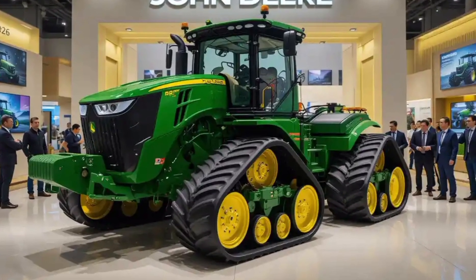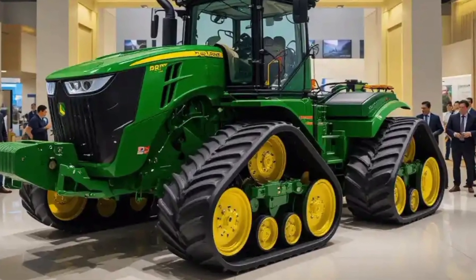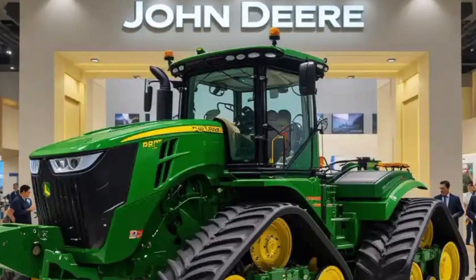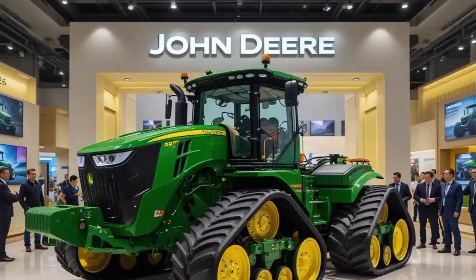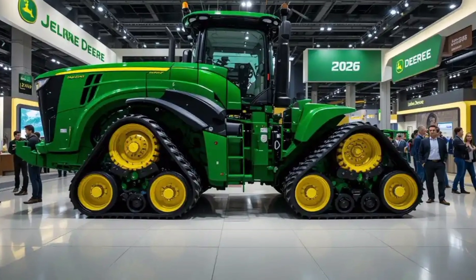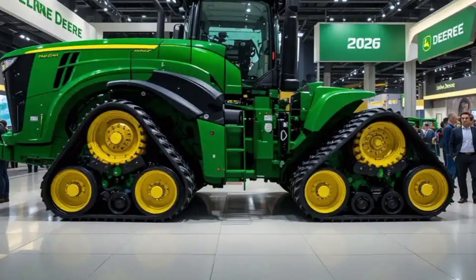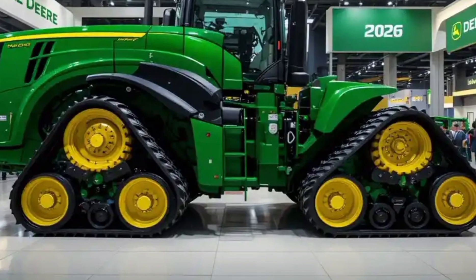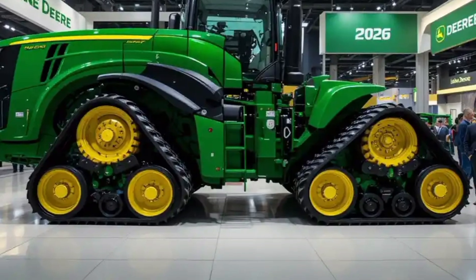The body itself is sleek but muscular, painted in the classic John Deere green with yellow accents, giving it that unmistakable brand identity. On the front, you'll notice the aggressive grille and the LED lighting system. These lights are bright and strategically positioned, providing excellent visibility for nighttime or low-light operations. The hood is aerodynamic and designed to optimize airflow to the engine, ensuring it stays cool even during extended work periods. The tractor's dimensions are impressive — it's a large machine, but its design allows it to maneuver surprisingly well given its size. You'll also find sturdy steps and handrails for safe and easy access to the cab.